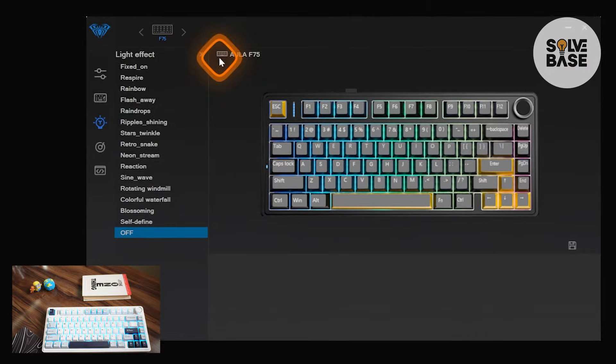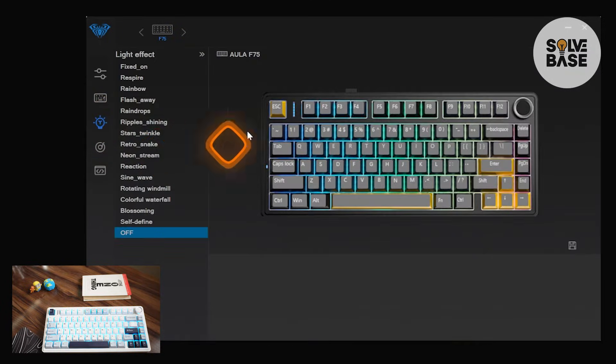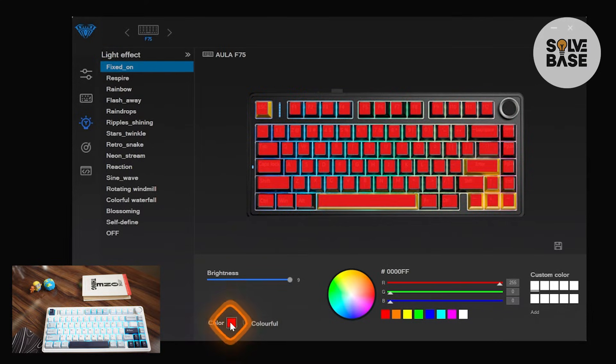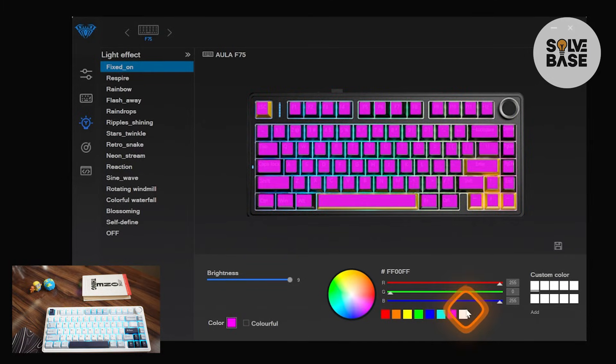This is the software that you need to install — I have a tutorial on it you can check out at the end of this video in a playlist on the right hand side. What you need to do is go over to the light bulb icon, then click on 'Fixed On' in the light effect. Inside here it's going to show up and you need to click on 'Colorful' on the bottom and uncheck it. Now you can set the colors on the right hand side.